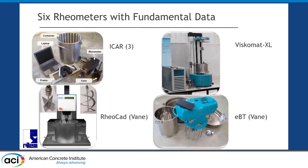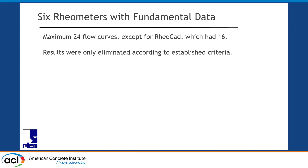The four devices: because we have three ICAR rheometers, we use the ReoCat in vane configuration, the Viskomat XL, and another rheometer also in vane configuration to measure the rheological practice. Eight mixtures, three measurements each gives 24 measurements maximum per device — except for the ReoCat, because for the middle measurement we exchanged the vane for the helix, so we only get a maximum of 16 on the ReoCat in vane configuration.